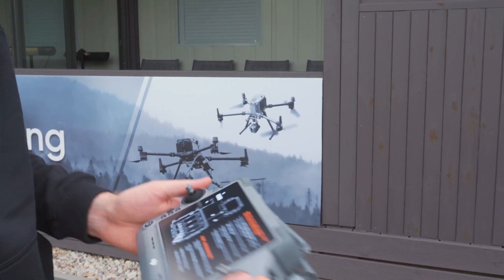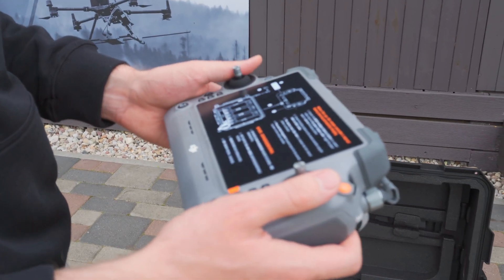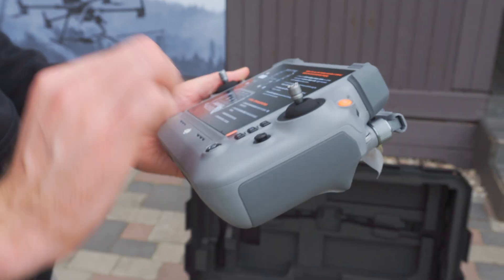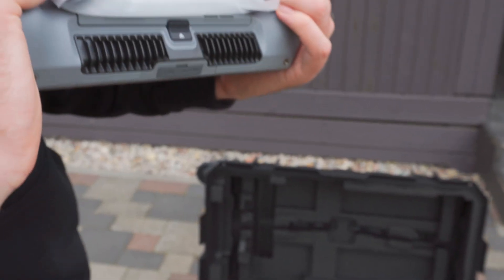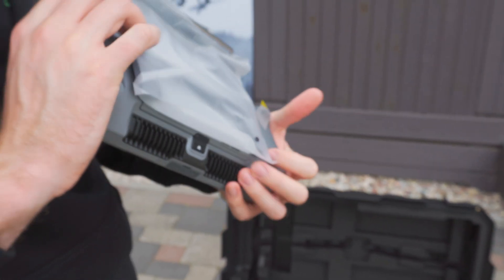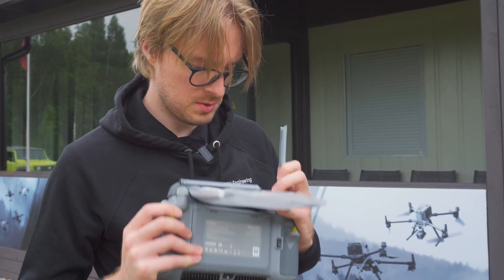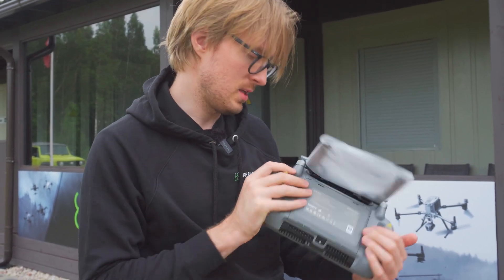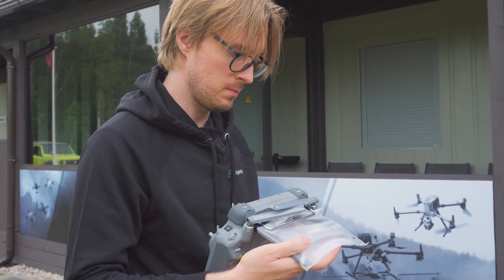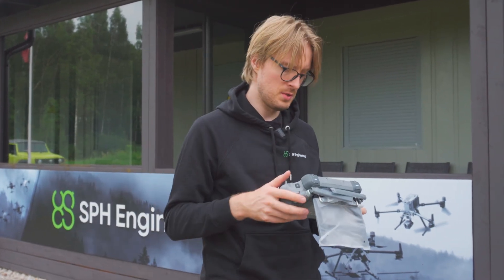The remote controller feels very familiar if you're used to the M300 and M350. We'll take off the cover in just a bit. One immediate difference is these rear antennas — that's what stands out to me, because the M400 has a slightly different, more powerful transmission system giving you more range, up to 20 kilometers.